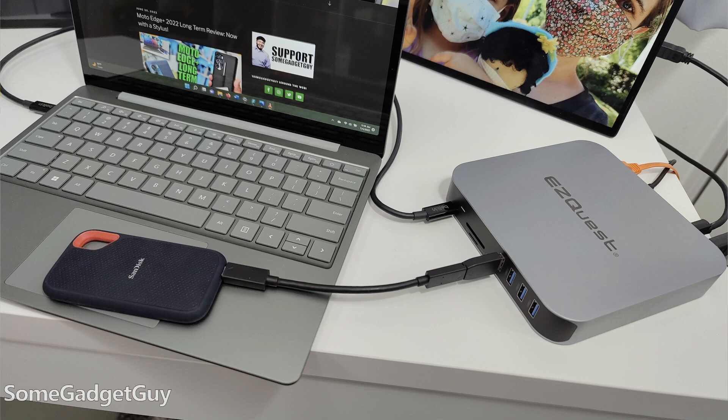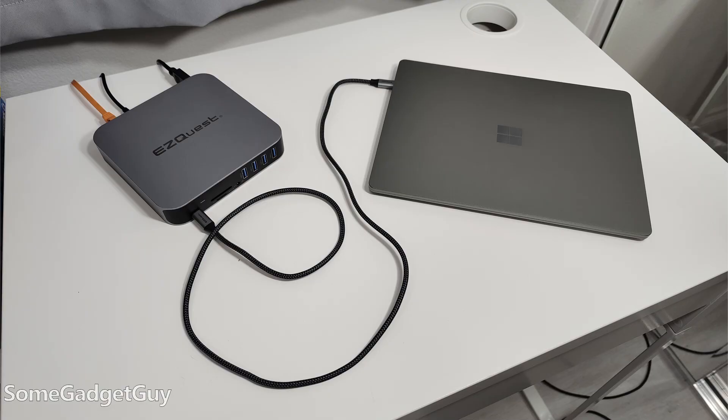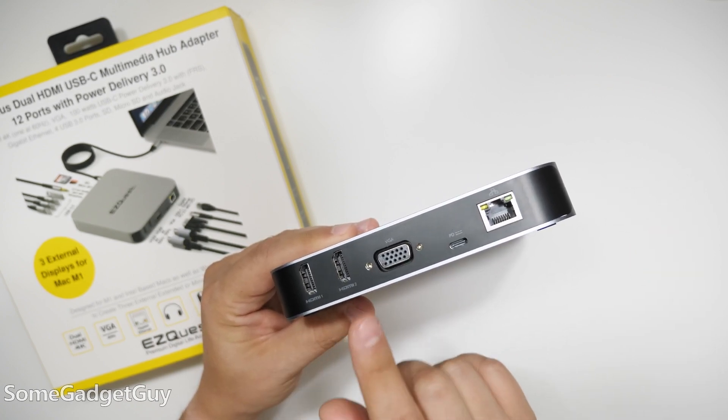We get full USB 3 support — I was plugging in SSDs. We have gigabit Ethernet, which is always handy because a lot of super slim laptops don't have an Ethernet jack, and it can route 4K signals.